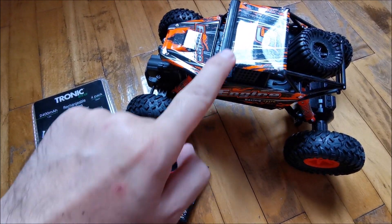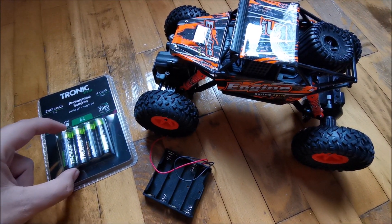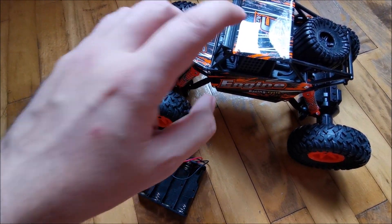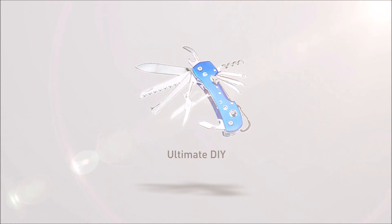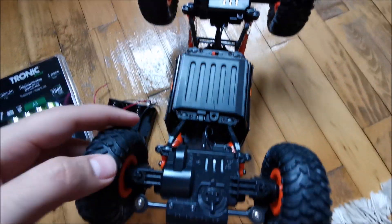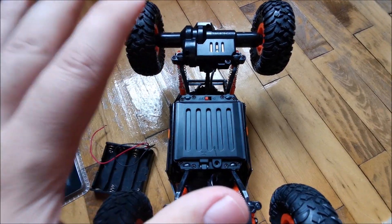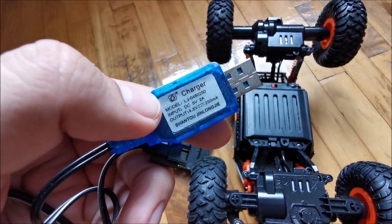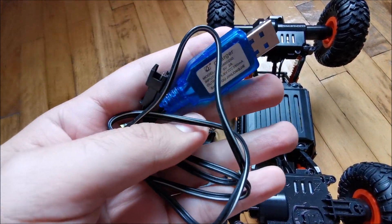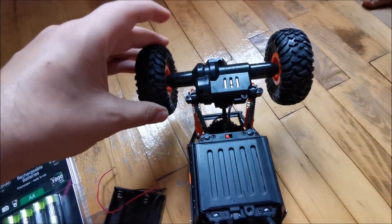In this video we are going to be modifying this toy 4x4 car to work with standard double-A rechargeable batteries instead of the battery packs it has in it. The initial video where I got this car and reviewed it will be linked in the description. I really like this thing but it's lacking in power, it discharges the batteries quite quickly, and it has a rather weak charger that takes a really long time to charge the battery pack. My daughter is helping me make this modification so we can play together with this thing.